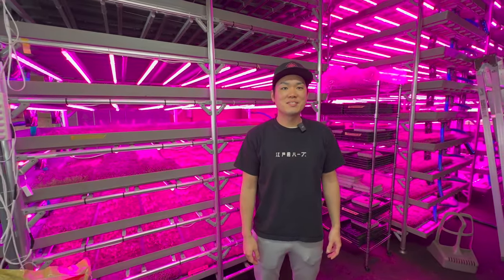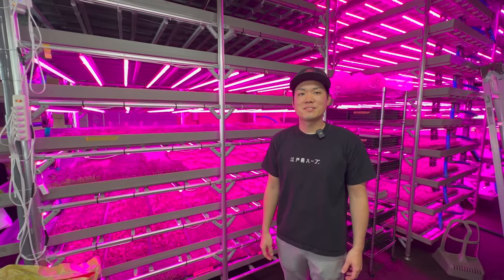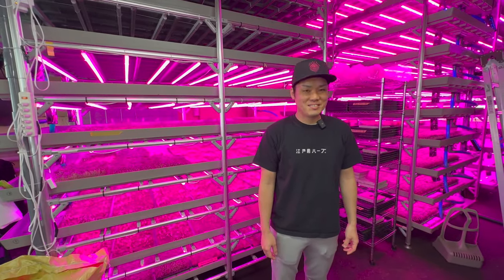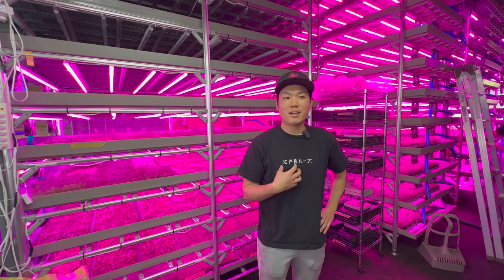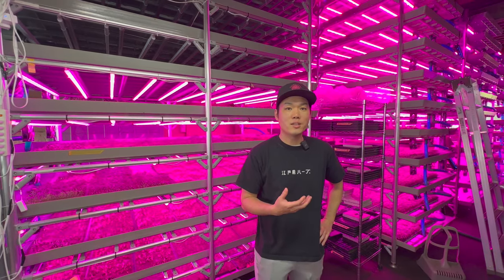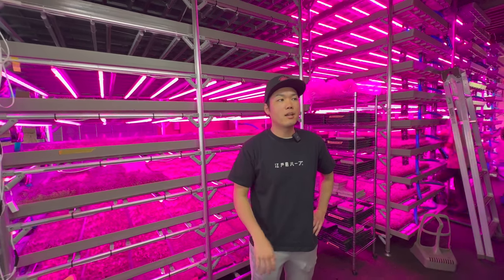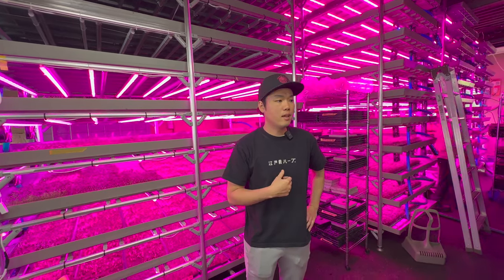Thanks so much for having me at the farm. It's really cool to be here in Tokyo and see what you've created over the last few years. We've been working together for a few years to help you make the farm what it is today, and it's really cool to see what you've built — your team, how hard working everyone is, and how much production you're getting out of this space.